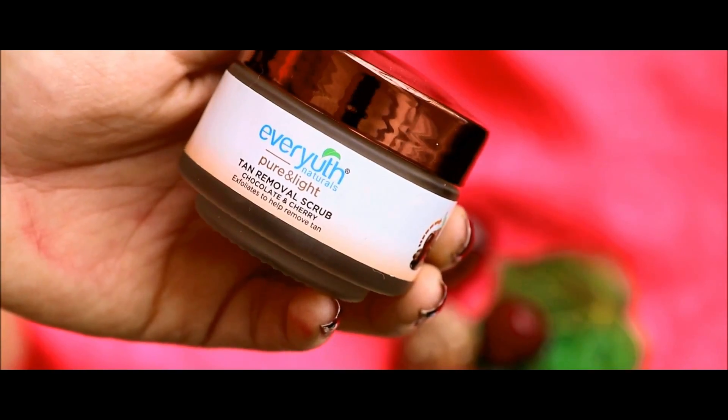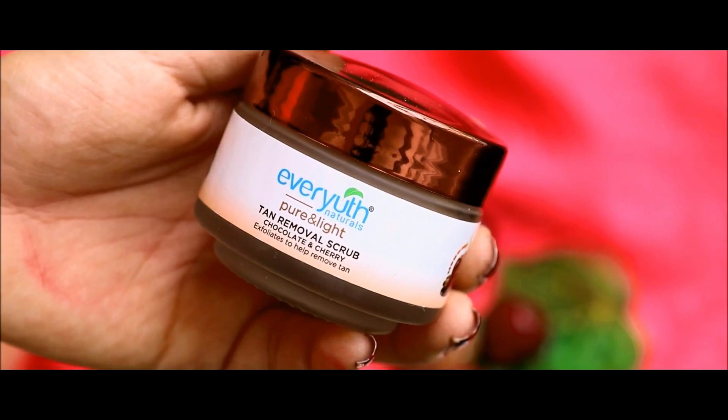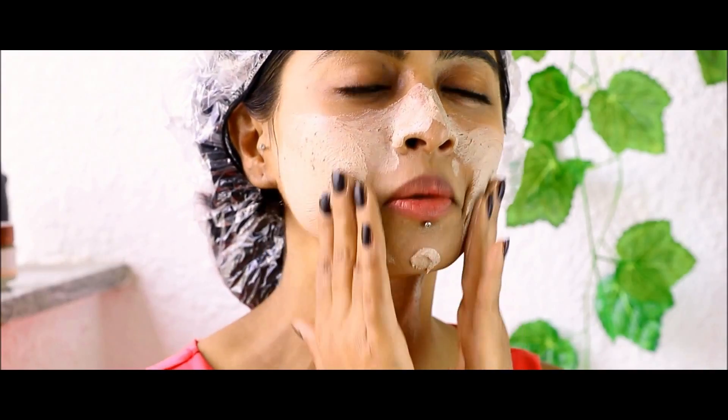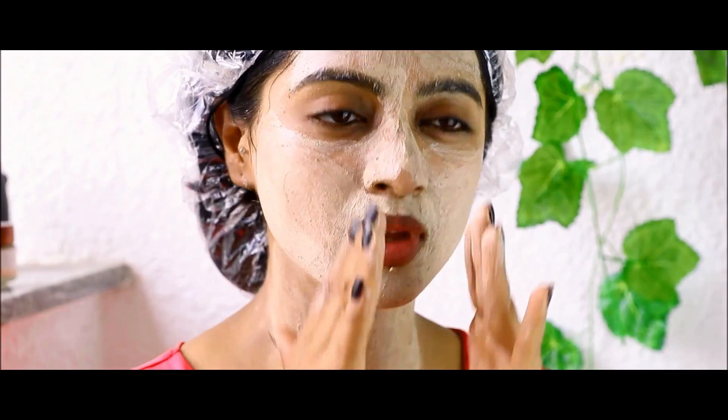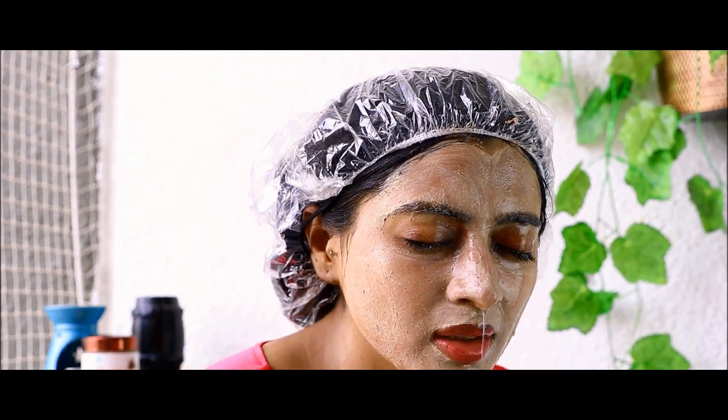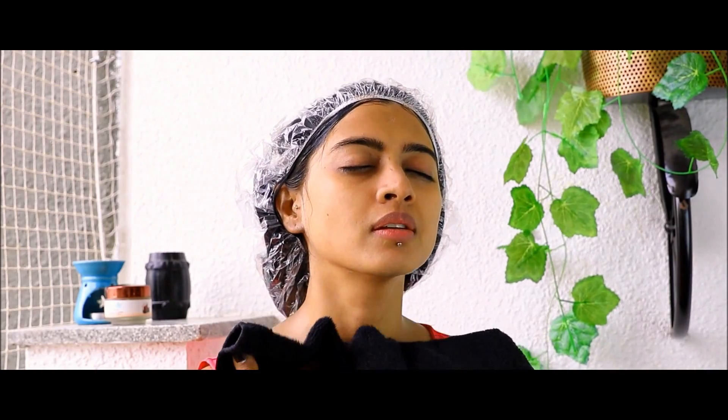This range also comes with the Ever-Youth Naturals Pure and Light Tan Removal Scrub. Priced at just Rs. 115, you apply it on clean skin with brisk circular massage for about 2 minutes. This helps to gently wash away the tan and dead skin cells while uncovering your skin's natural brightness.